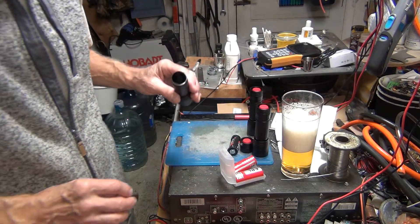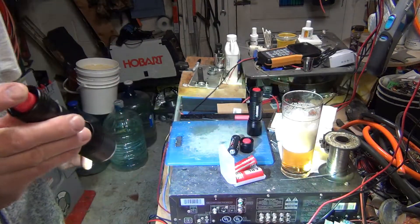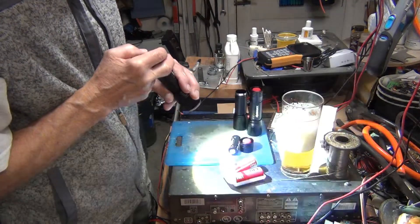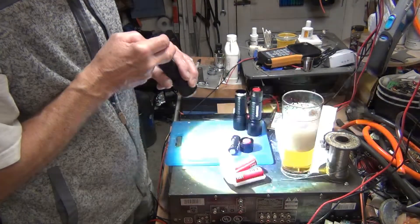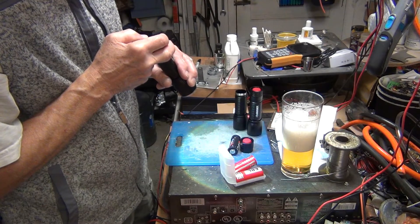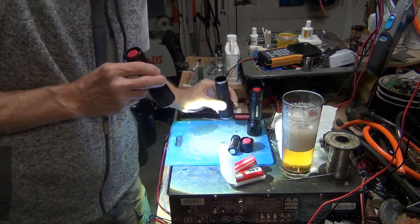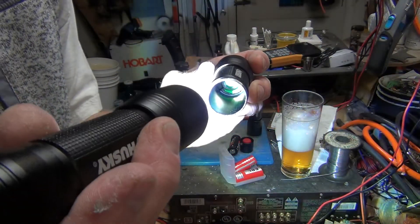Let me show you what's inside here. They come with three modes: one is a slowly flashing mode, one is high, and one is low — and then flashing. That's pretty much what you're going to get.